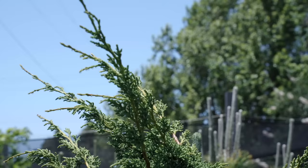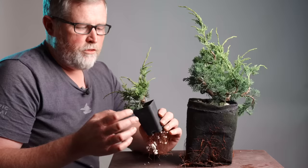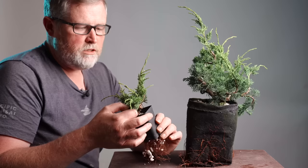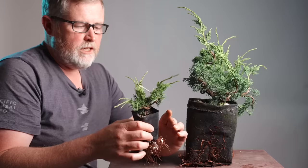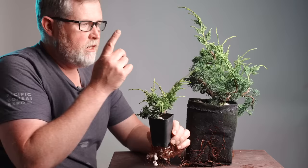With junipers, the driving force in terms of the growth of the wood in the trunk is these strong tips and elongations. These elongations can happen at any size in any size container, but what I've noticed in the last three years is that they happen much faster in a larger volume.